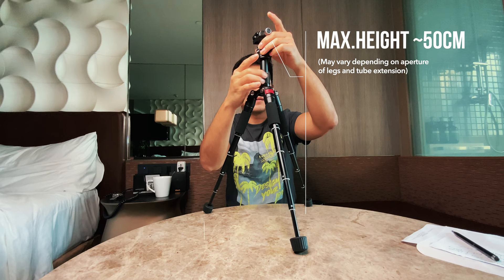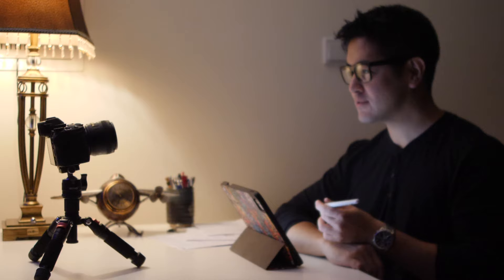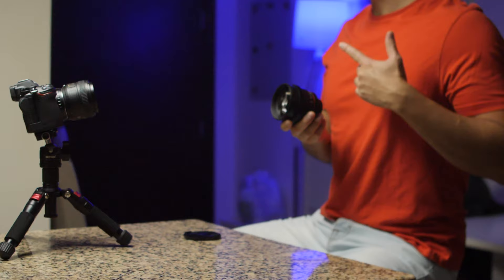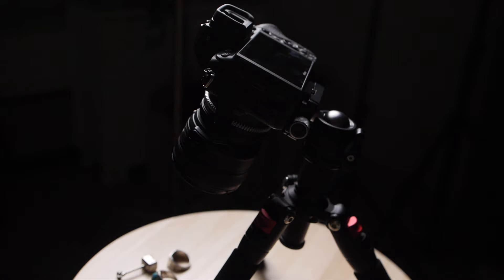Here's the tripod fully extended. You can go a bit higher by unscrewing and elevating the center tube. I also have normal tripods, but what makes this one great is that you can use it on a desk or table next to you. You can also lower the mounting plate by rotating it down to film downwards. I love when something gives you this much flexibility.